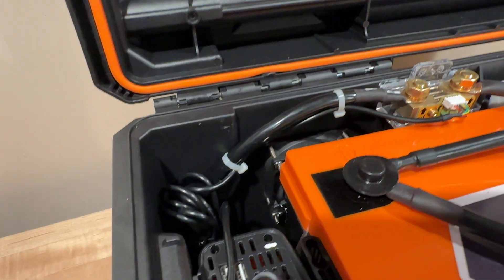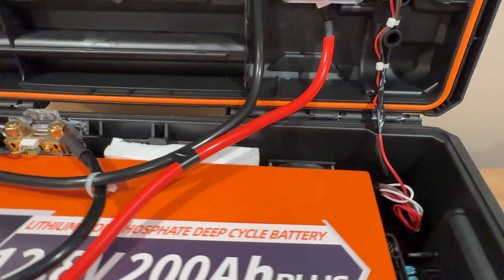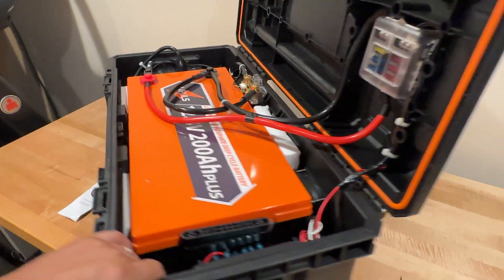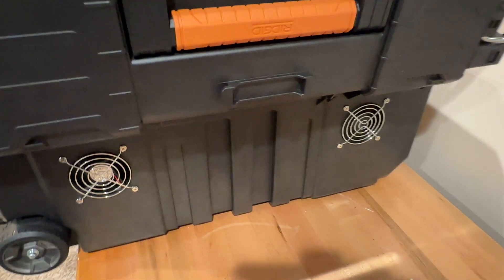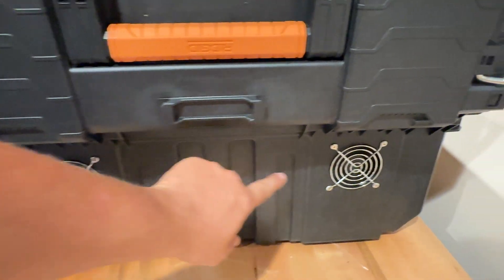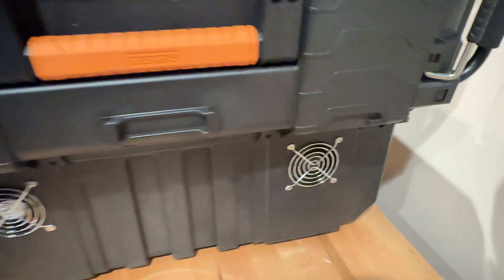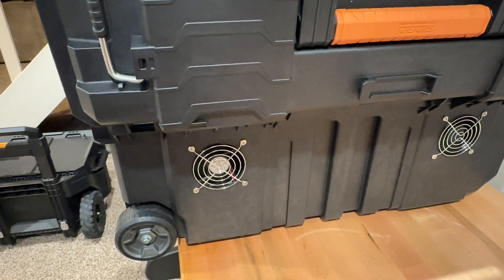So this one is blowing air in and this one is blowing air out. On the back side of the box you'll see that the fans look different — this silver sticker is on the back side of the fan, and this is the front side of the fan. So air is sucking in there, and if you feel on the back side here, air is blowing out.